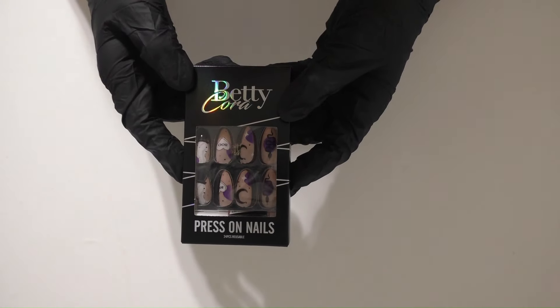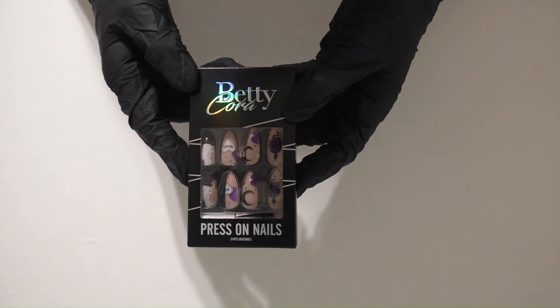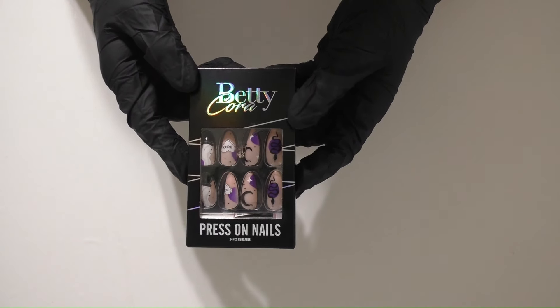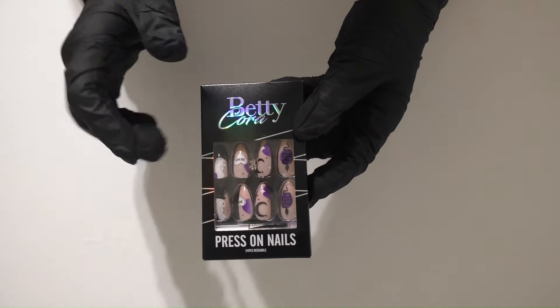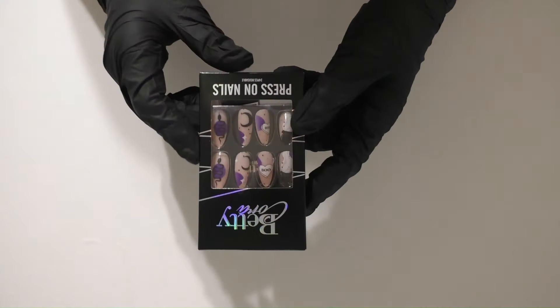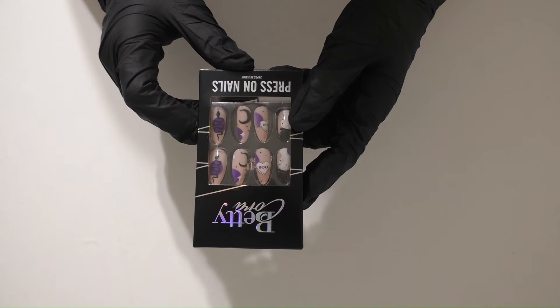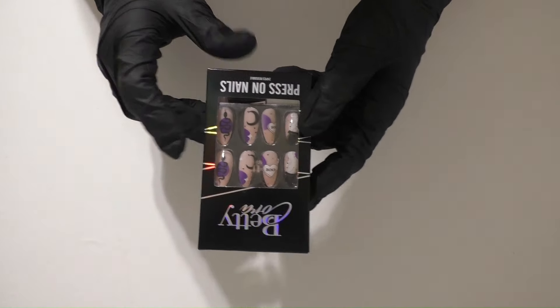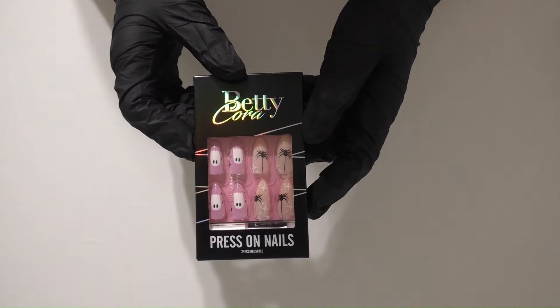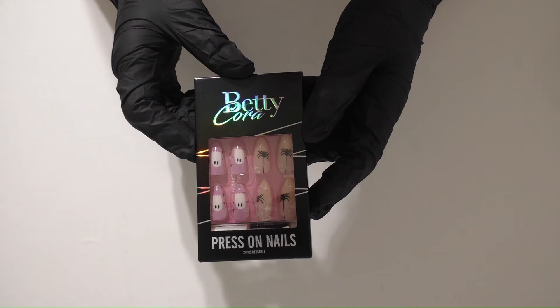The next set is Halloween Ghost Witch Spooky Night Almond Medium. I am loving the purple with the black and white. I like that it says 'boo.' I love the snake on there, the moon, and just the different decorations. These are so so cute.